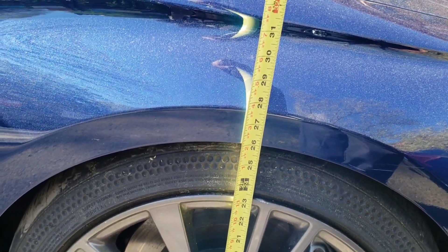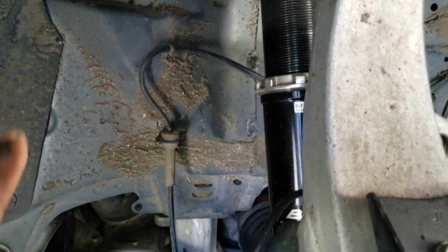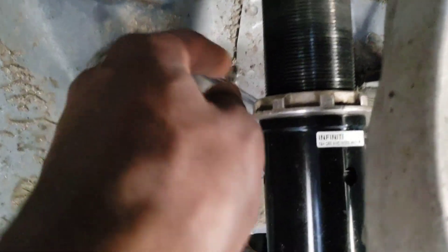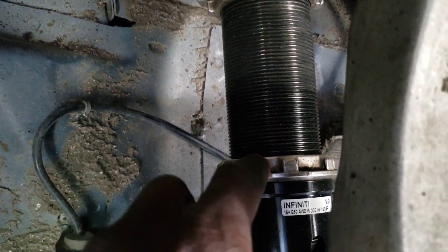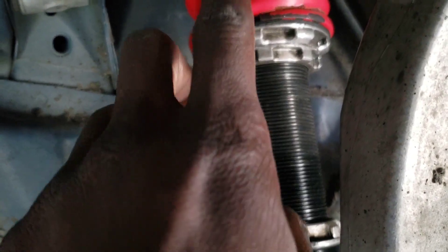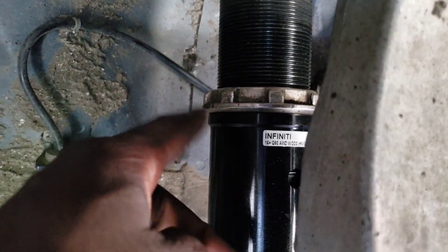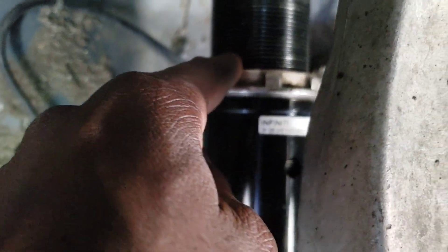I don't want to go too low on the daily drive. I already have an older video on how to adjust coilovers, but since you're watching with the Q60, here's what you need to know. Once your coilovers are installed, to adjust the height you need to loosen the bottom collar — not the two that adjust the preload for the coil springs. To loosen, remember: righty-tighty, lefty-loosey, so counterclockwise to loosen.